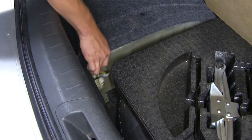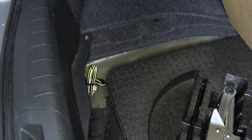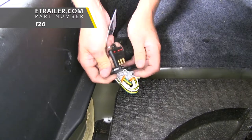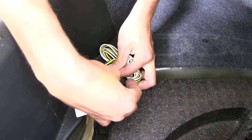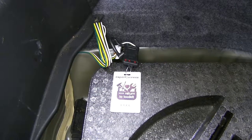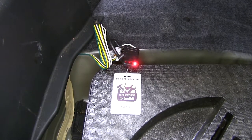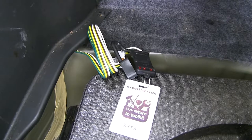With everything put back together, you can see how your four-pole wiring can be easily stored next to your spare tire when not in use. Once everything's installed, you'll want to be sure and test it out. We're going to use a connector tester — if you don't have one, you can pick one up at eTrailer.com, part number I-26. It just fits on the end like this. We can test our lights using the tester lights here. Let's test our running lights, our brake lights, our left turn signal, and our right turn signal. Looks like everything's working properly. We're ready to hook up to our trailer and hit the road.